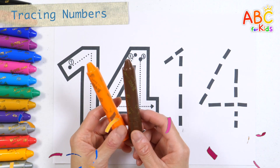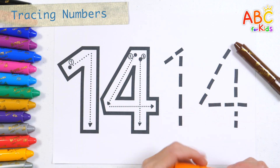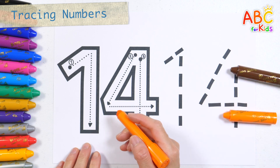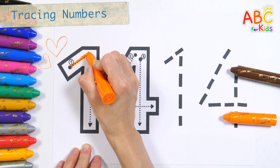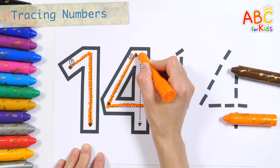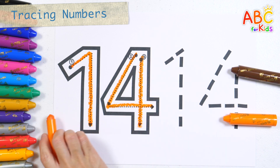Shall we learn the number 14? First, learn how to write it with an orange crayon. 14.